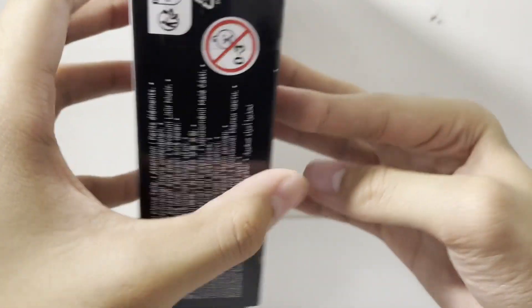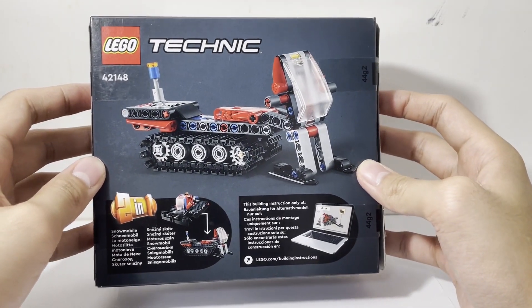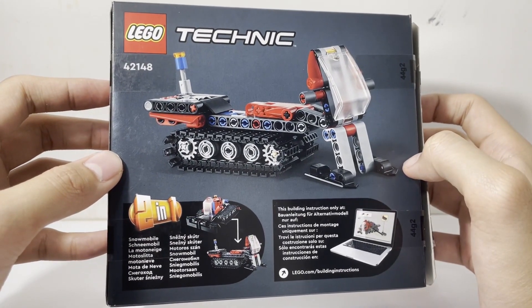Flipping the box around, we have the B model which I will not be covering in this video, but I will be covering in a future video — this is the snowmobile.